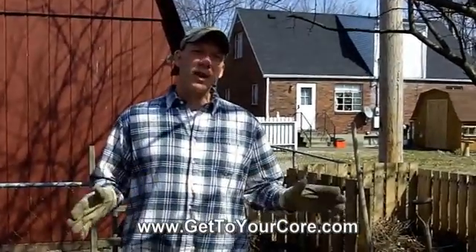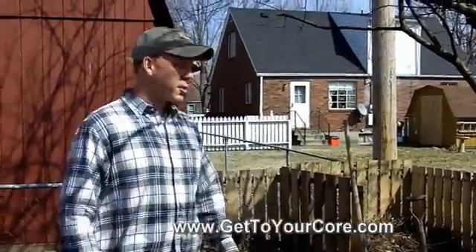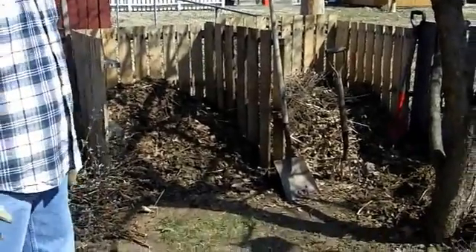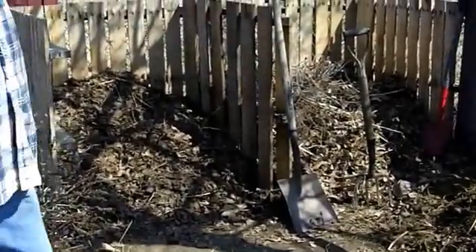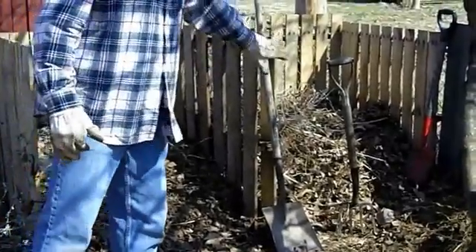Yesterday we spent some time going out to the horse farm getting some horse manure, and I also constructed our new compost pile yesterday. You can see I went ahead and decided to put the middle divider in just so we can have the older or the newer compost separated.